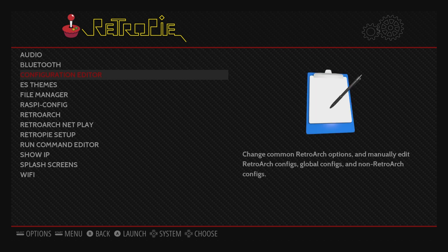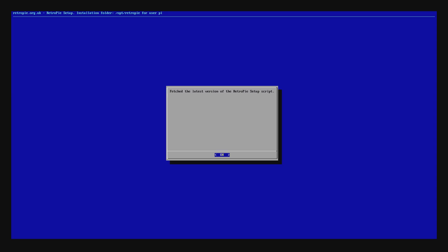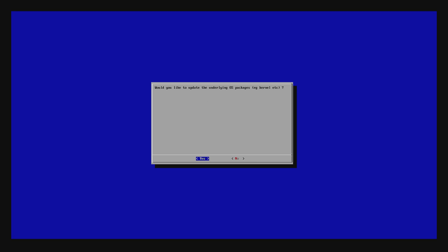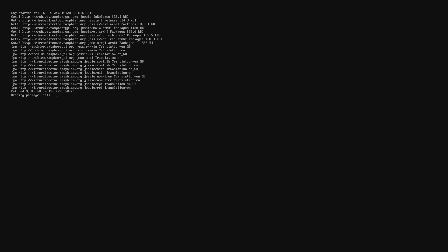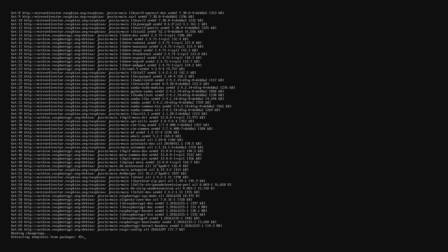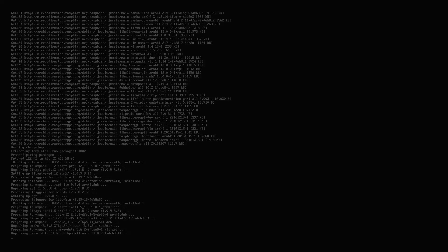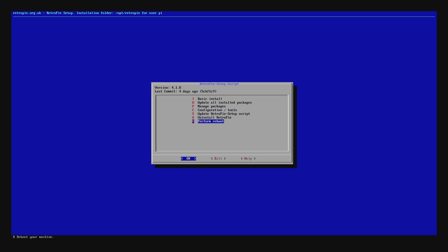Once you're at the RetroPie menu, I highly recommend going in and updating everything — this is why you need the internet connection. Go into RetroPie, go to RetroPie Setup, and let it load. Once the GUI comes up, hit OK and select the option to update all installed components. It's going to download the latest RetroPie update script first. Once that's done, hit OK. It will then ask if you want to update your kernel and all the underlying things — I would say yes. This is the longest part of the process — it took me about 30 minutes. Just leave it and go take a break. Once it's completed, hit OK, go to the bottom option, and reboot your Raspberry Pi.